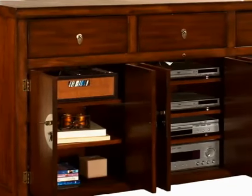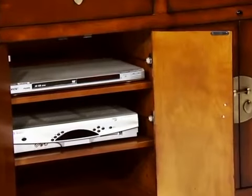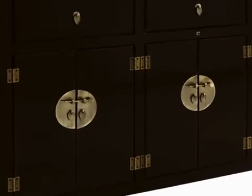Three full-depth drawers for storage, plus adjustable shelves with space for electronics or center speaker. The Tau cabinet is finished in brown or black, while the antique brass hardware plays beautifully off the wood finish.